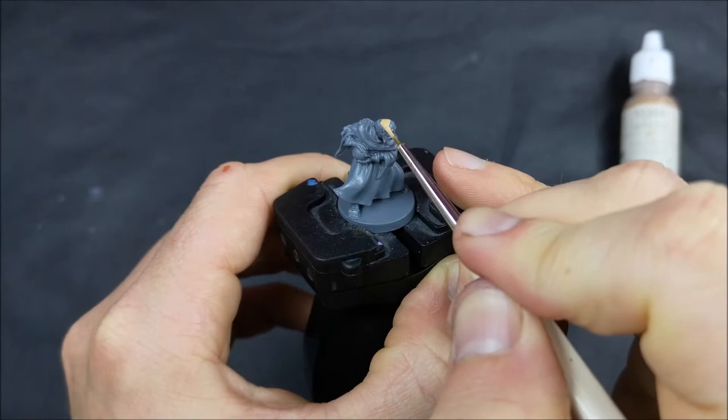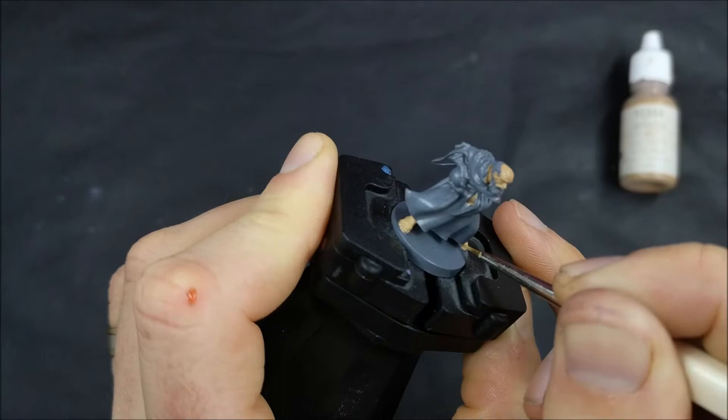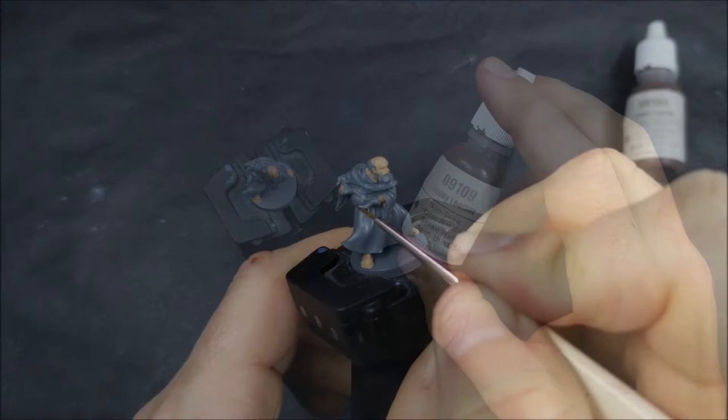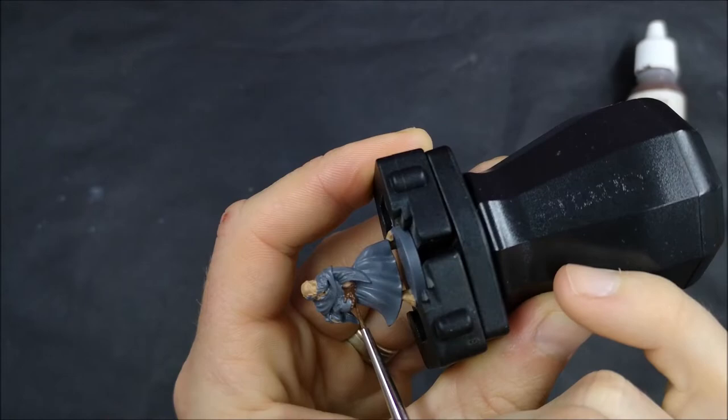Just like the previous video in this series where I painted Edith and Hugo together, I'm doing the same again with Garen and Gretchen because neither of them have anything too complicated, so there isn't too much time that goes into painting just one of them. I'm going to compare and contrast the way that I painted them, mainly focusing on the different ways I highlighted and shaded their cloak and robe things that they're wearing.